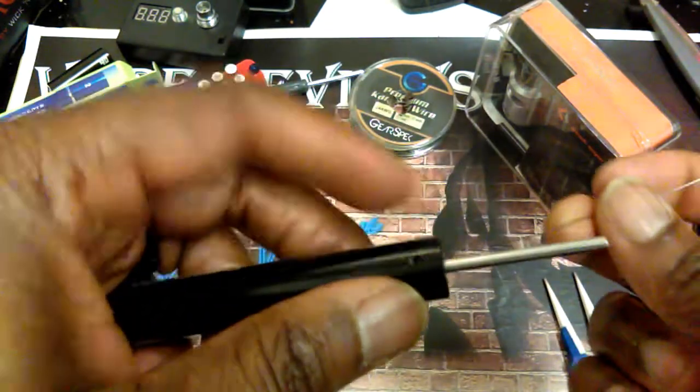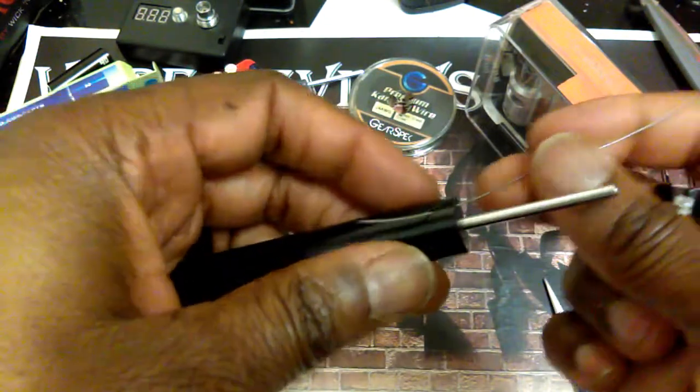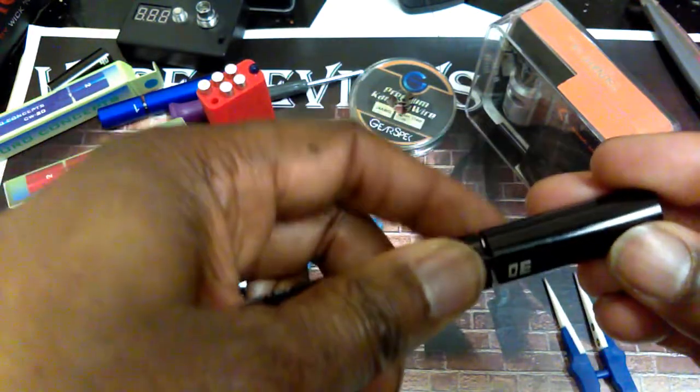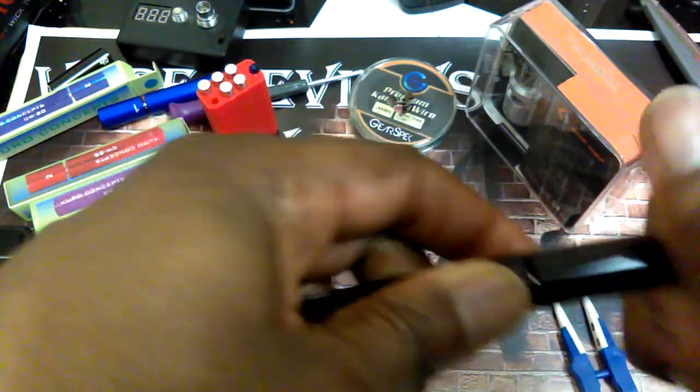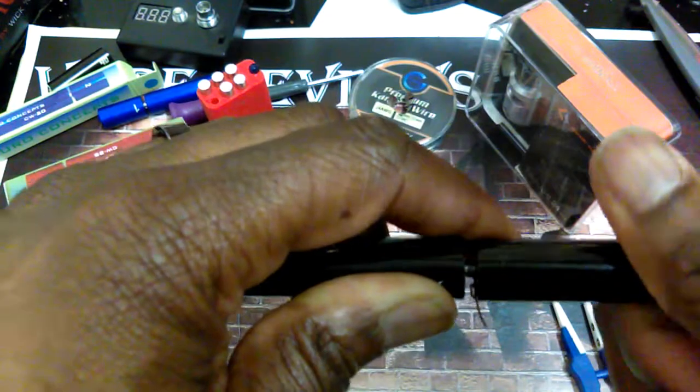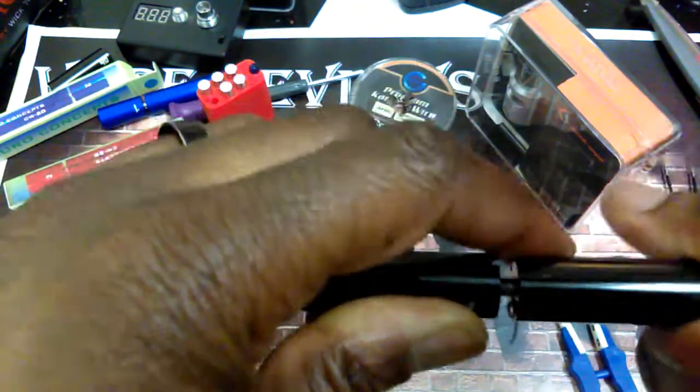Now with the jig, which I like, you can stick the wire through the hole and just hold it. Take your piece of 3.0, turn it on, and you're just going to twist it — one, two, three, four, five, and six.